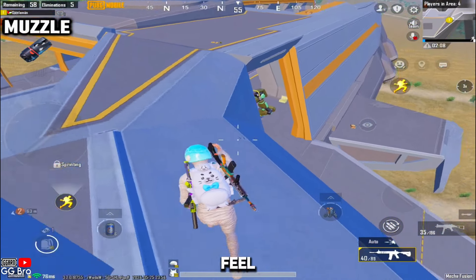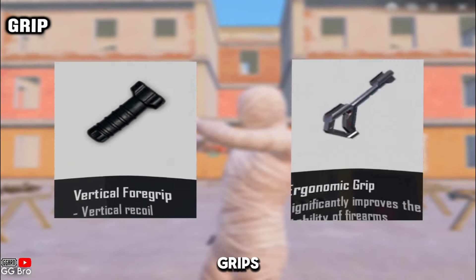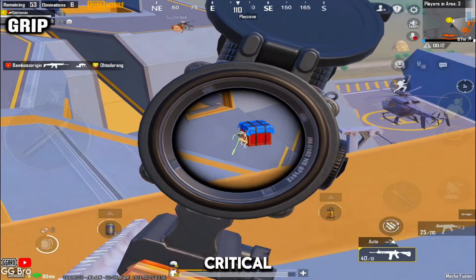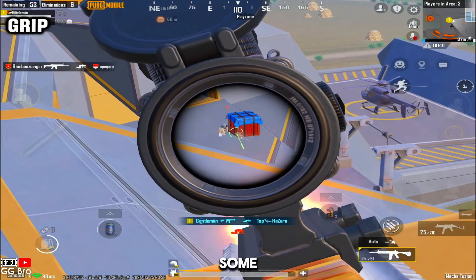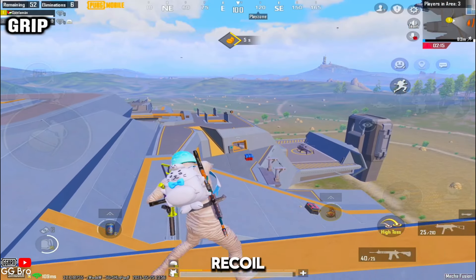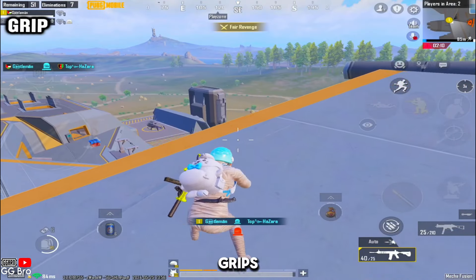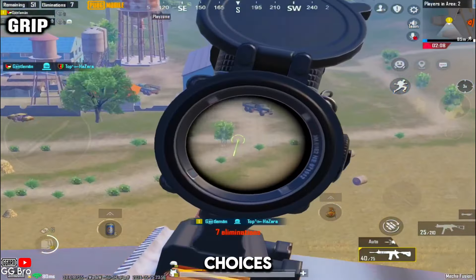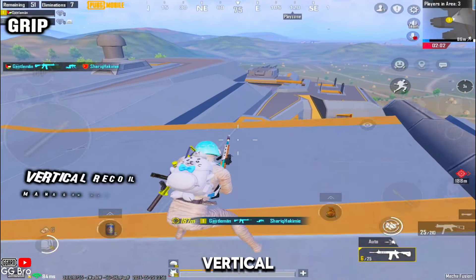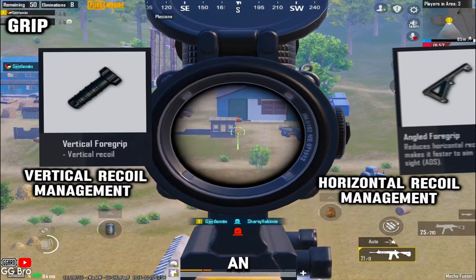Let's move on to grips and compare both: the vertical grip and ergonomic grip. Grips are one of the most critical attachments in PUBG Mobile. Some grips help reduce vertical recoil, and some help reduce horizontal recoil and improve accuracy, making a big difference in your overall performance. Among the various grips available, two popular choices are the vertical grip and the angled grip. If your spray is getting vertical recoil, use a vertical grip. If your spray is having horizontal recoil, use an angled grip.